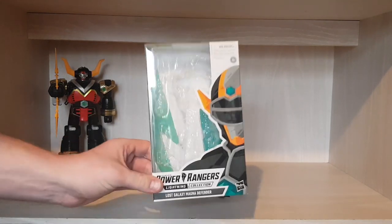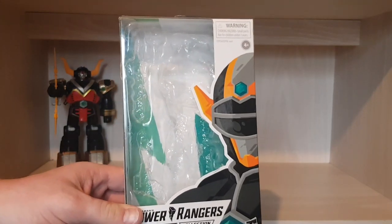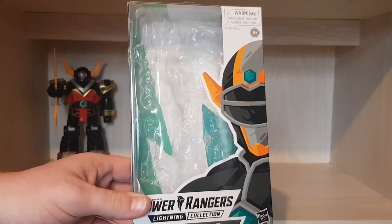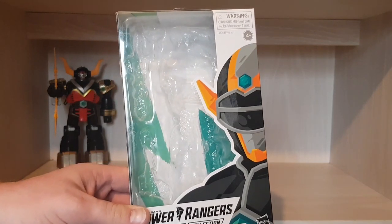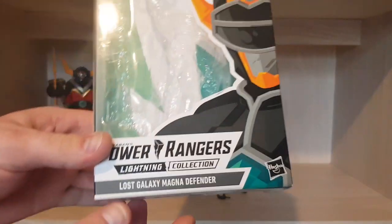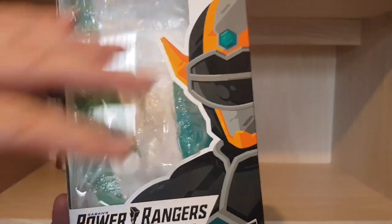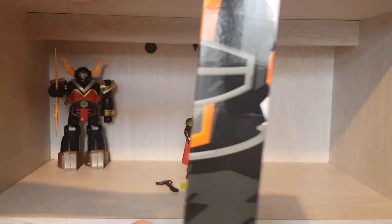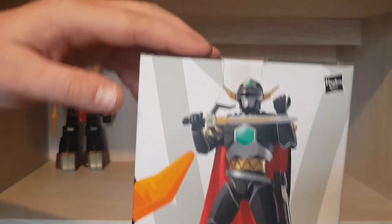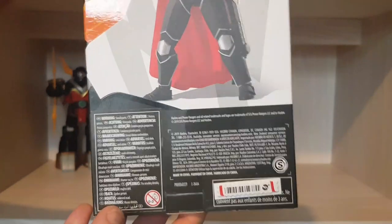I'll show you the box as usual, and it really is a shame we've lost these boxes. The new boxes — I haven't seen them in person yet, but I'm not a fan of them at all. I suppose they're just trying to be kinder to the environment, but these boxes are no more unfortunately. So I'm just going to enjoy them while I have them. Here's the box — you have the usual Power Rangers Lightning Collection branding, Lost Galaxy Magna Defender, the artwork, the half-side art with the Power Rangers logo, the other side photo, and the promotional shot.